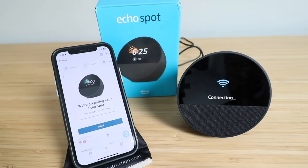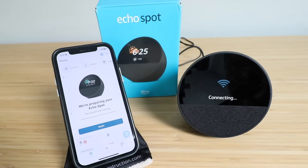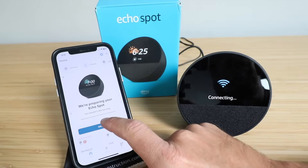There we go, it popped up here on the Amazon Alexa app, so we are ready to get this connected. We're just going to click OK.